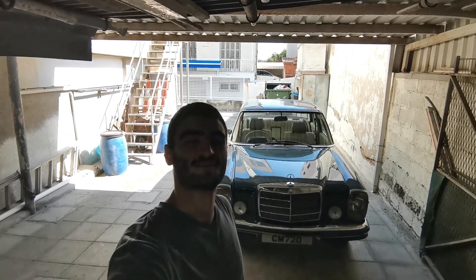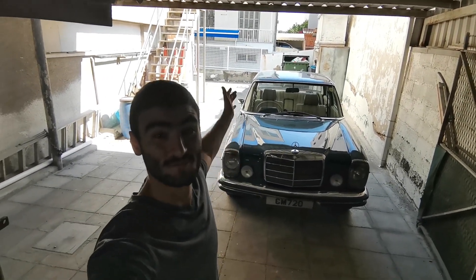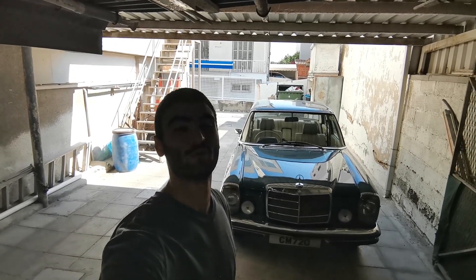Hello everybody and welcome to Car Nuts. Today we are going to be doing some cosmetic and mechanical maintenance to the good old Merc.